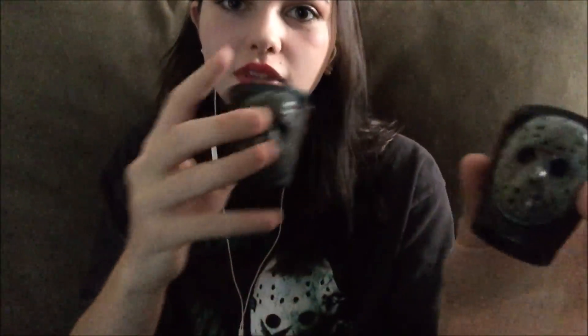They're these tiny little cups that I got online. I'll hold them closer so that you can see — it's pretty neat. They're both exactly the same, but since there's two of them, I'm going to be using them to do ear-to-ear tapping and just little triggers.